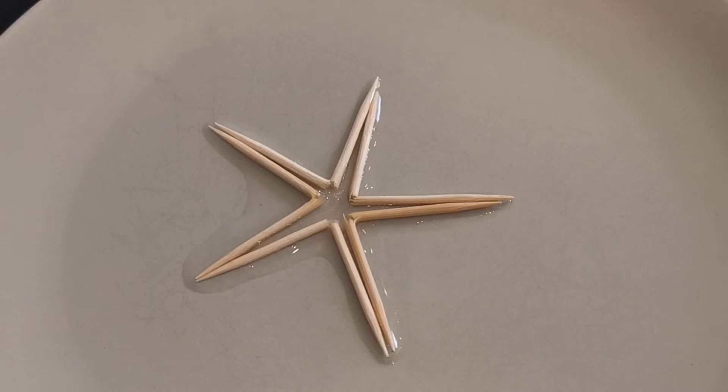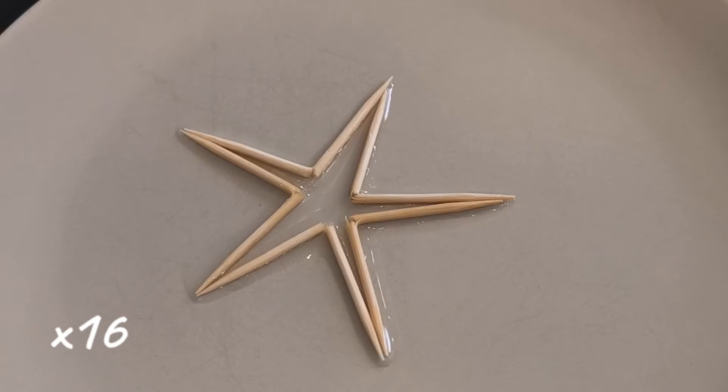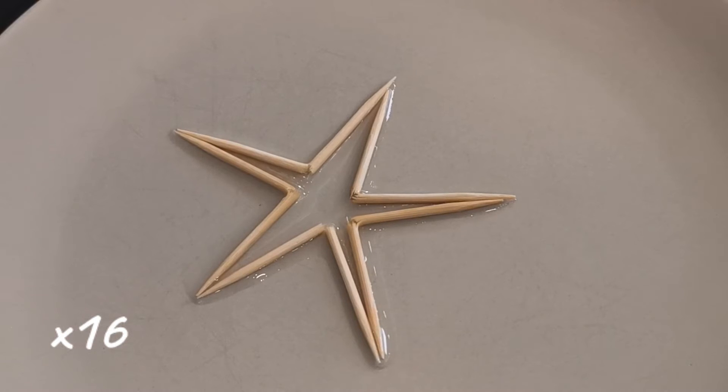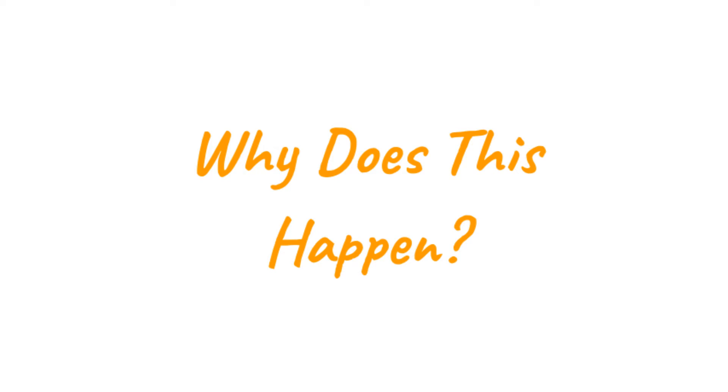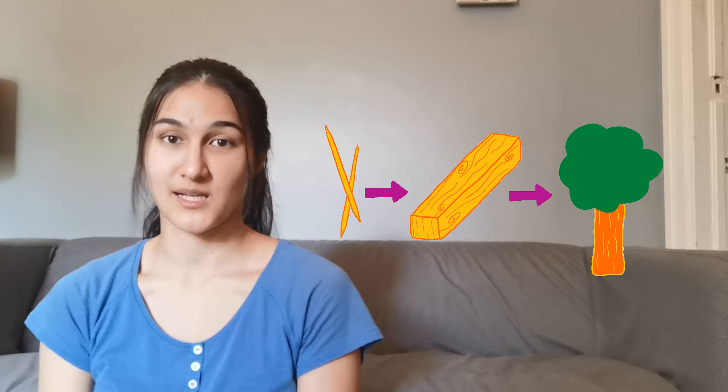Watch as the toothpicks move away from each other. So why did this happen? Toothpicks are made from wood, and wood comes from trees, which are a type of plant.